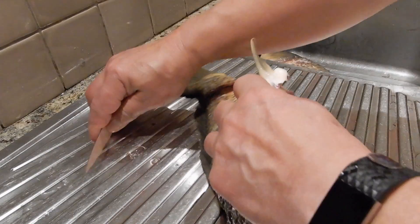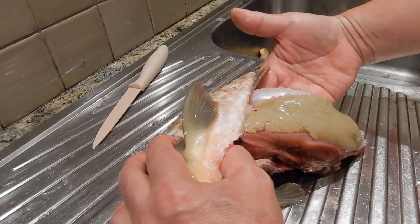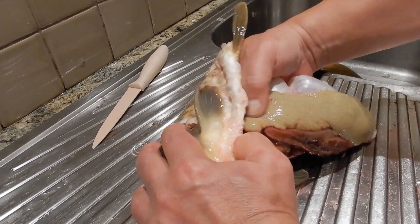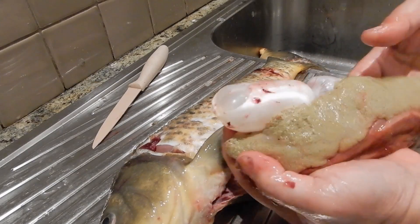Look at all this. There's so, so, so much egg. This one is full of eggs. Look at this. Not mature egg yet, but it's full of eggs. Look at this. Look at that.